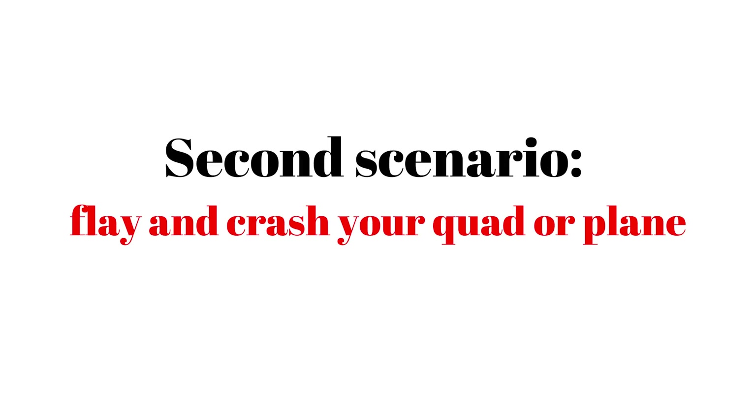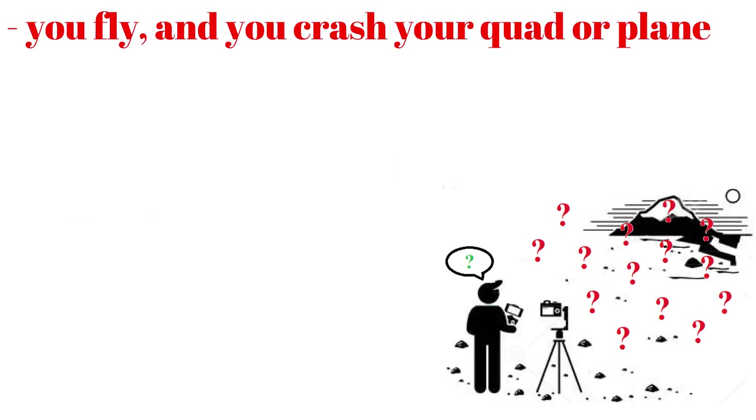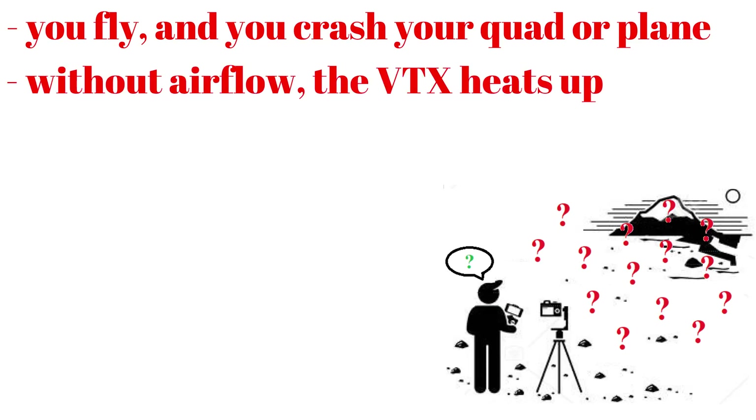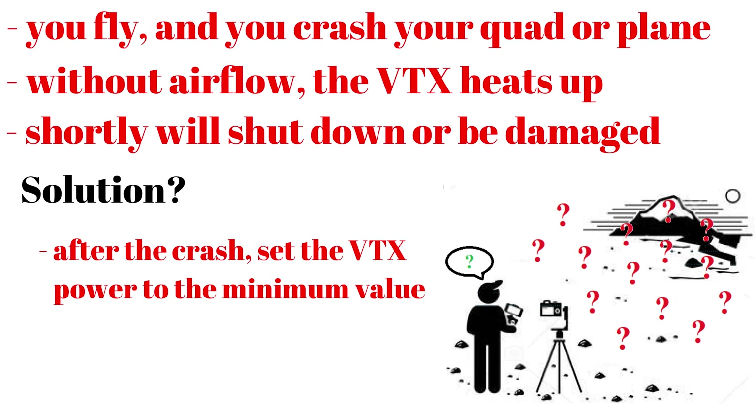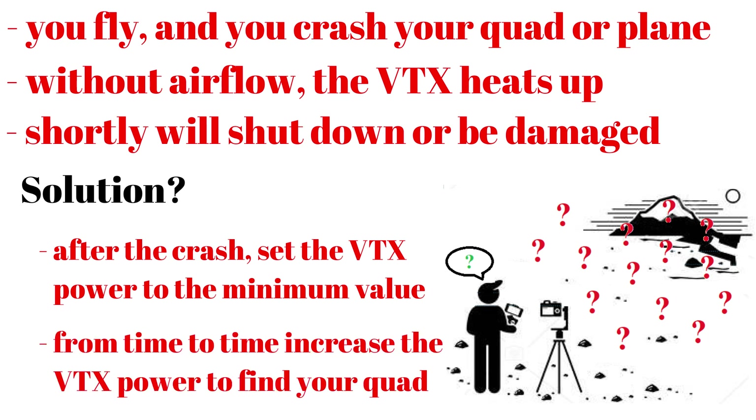In the second scenario, you fly and you crash your quad or plane, and it is somewhere in the field but you do not know where. Without any airflow, the video transmitter heats up and will shut down or be damaged. So you lose the option of looking into your goggles to see the surroundings, or using the directional patch antenna to track down an approximate position. Moreover, a VTX on high power will drain your battery quicker and you will not have enough time to find your quad. The solution is the same: after the crash, set the VTX emission power to the minimum value, and from time to time you can increase the power to find your quad.